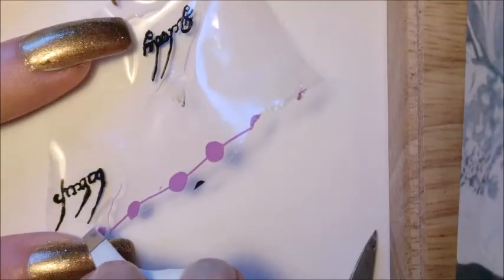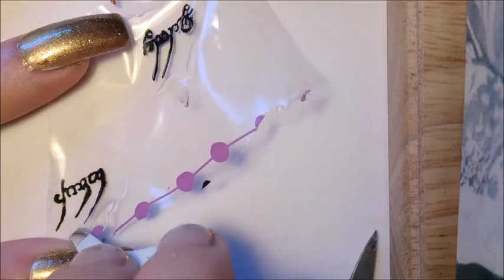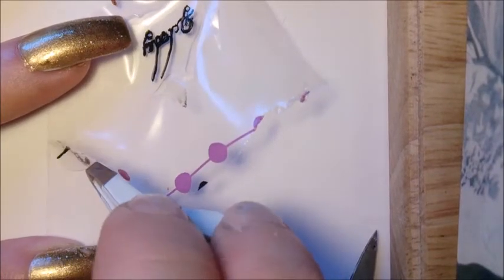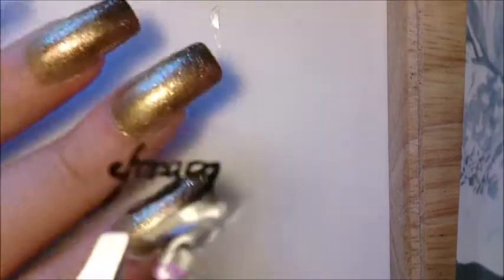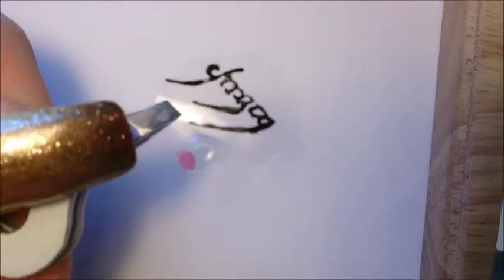When your decals are dry, carefully remove them from the freezer bag using a pair of tweezers. Trim off the excess top coat.